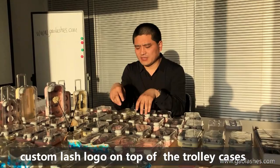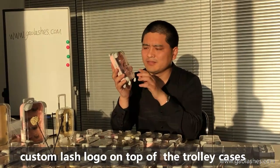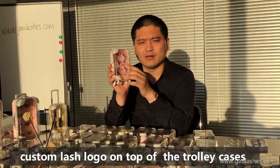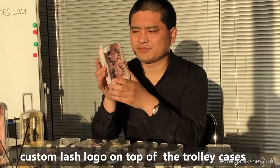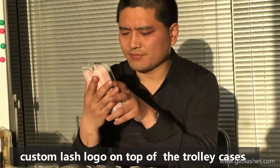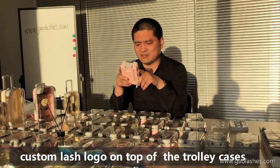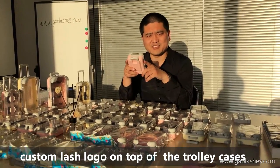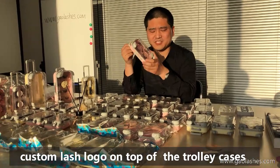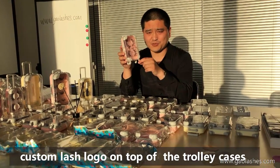Someone asked a question: if we want to make the logo on top, we can make a 3D print logo or a logo sticker on top. The logo sticker is easy — just send your logo request, our designer will make the design, and the project manager will do the product print at your request.